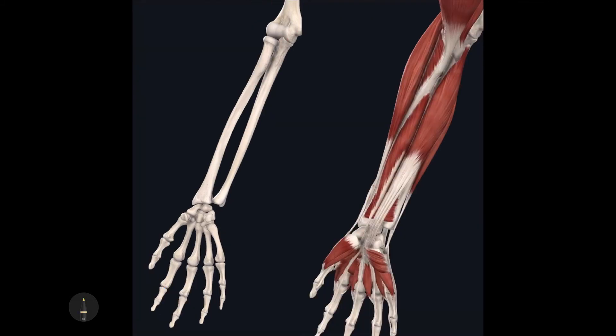The next muscle is the large one deep to the superficial digital flexor muscle. Since we have a superficial digital flexor muscle, we can also assume that we have a deep digital flexor muscle — which is the one I just identified.